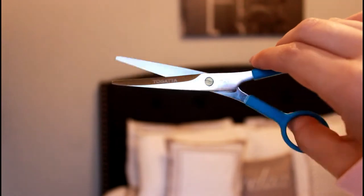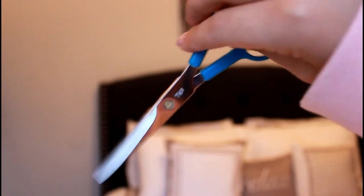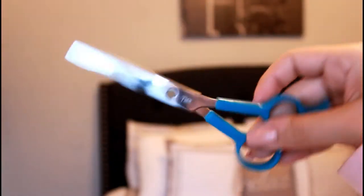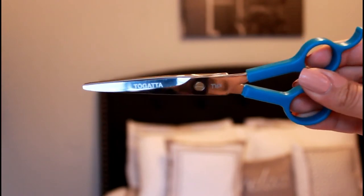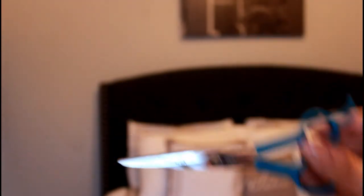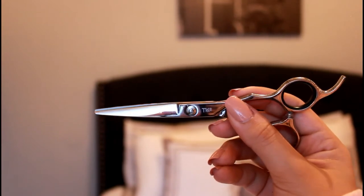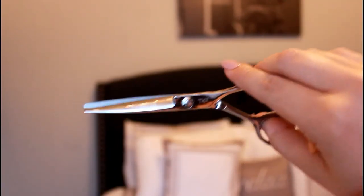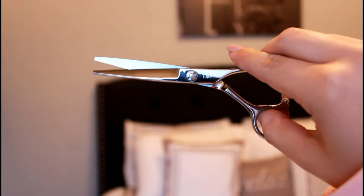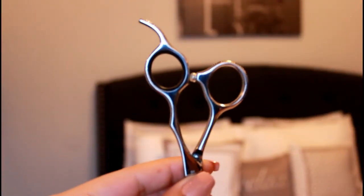First we'll start with the manic mannequin shears — you can tell they have a blue top, and we use those to cut the mannequin hair to practice. Then we have shears to cut clients with — these are the Tagata shears with all-around metal. They're very sharp and beginner-friendly, so you don't have to spend a lot of money on shears as long as you practice with them.